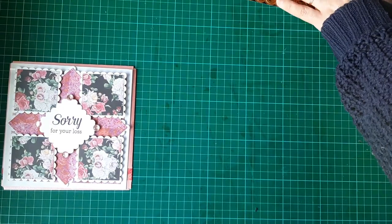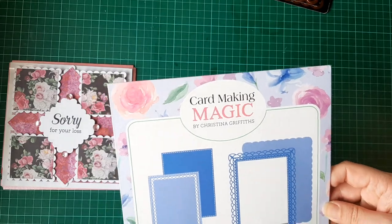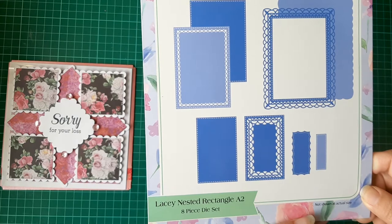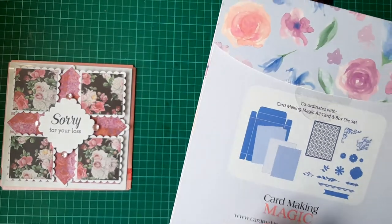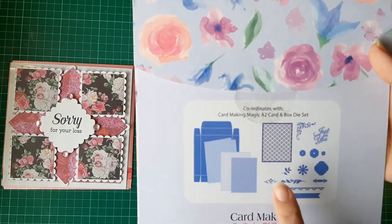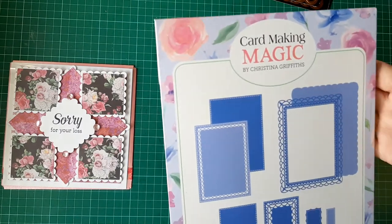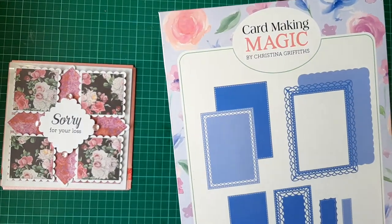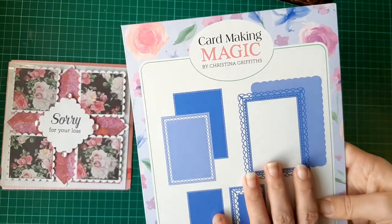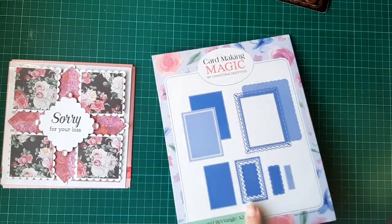To make the birthday card I decided to use my Card Making Magic by Christina Griffin — the lace nesting rectangles A2. I did actually want the A2 box that goes with this, but I can't get it now. I don't think she has it on Craft Stash anymore. So I used these dies to make her second card as well.